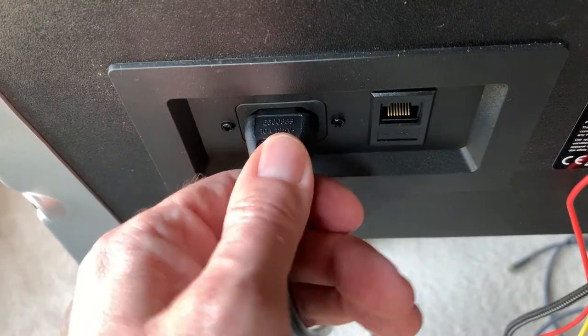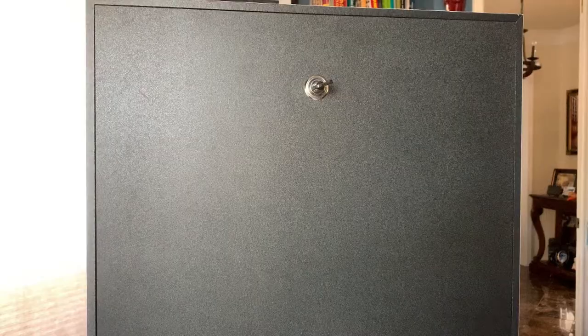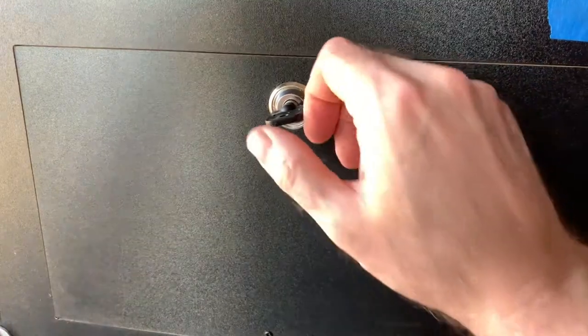Before we go any further, unplug your Legends Pinball machine. Carefully remove the back panel from the back box. Next, remove the lower back panel.